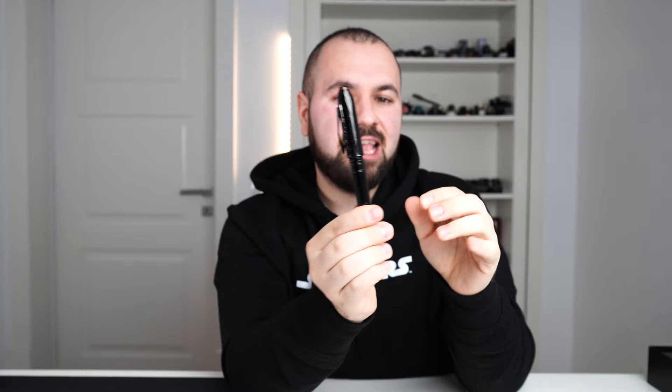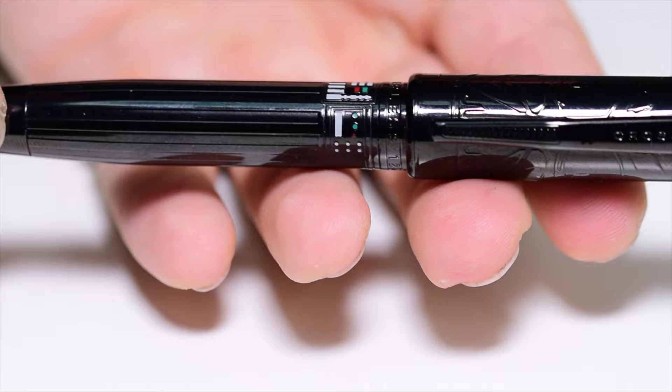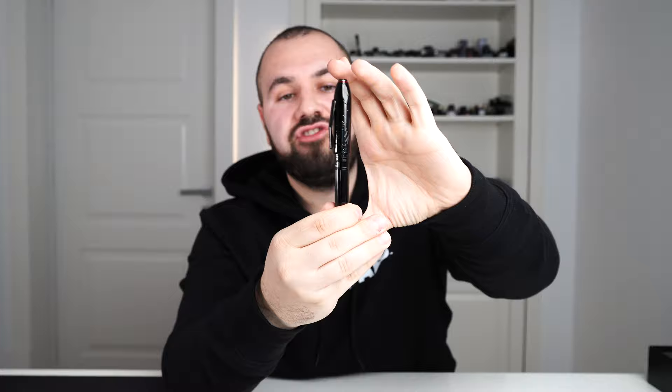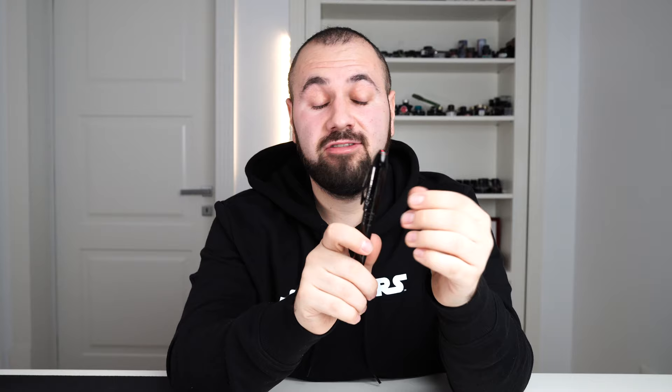The overall shape of the cap is very interesting because it is very much like the helmet of Darth Vader. And shape isn't everything — this deep, very glossy black captures the light so well. We have fine imprints of the shape of Darth Vader's helmet. It doesn't get any cooler than this — if you have some light, the details will pop up so well. On the back of the cap we have the Imperial logo and Star Wars branding, and this black with textures is so interesting. The clip of the Cross Peerless is blacked out and painted in black.